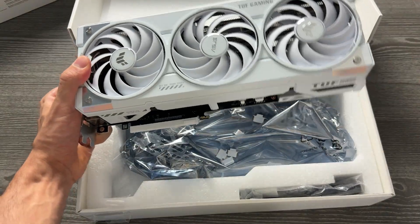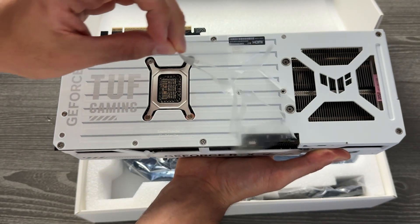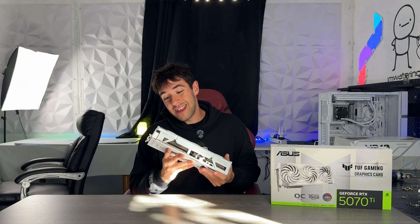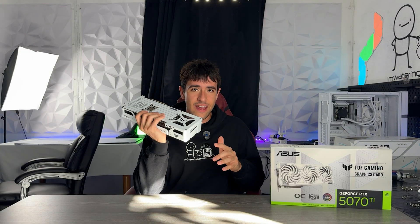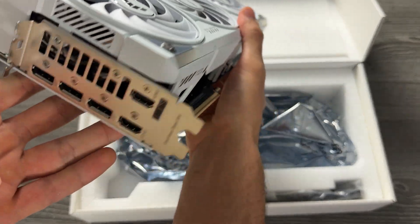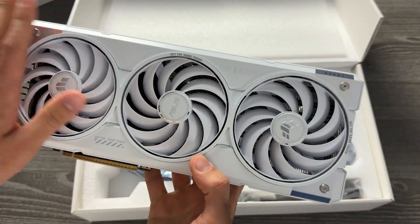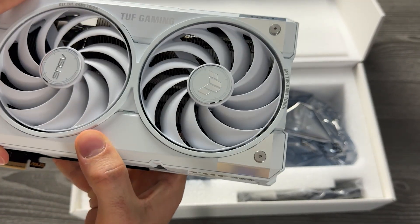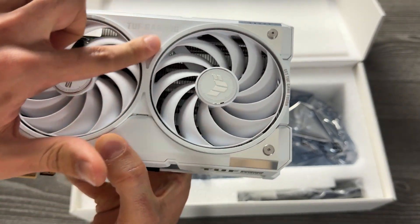Something else that makes it feel premium — and actually is premium — is just the weight of this card. I don't have a scale but trust me, this thing is heavy. And it's not only heavy, it is also thick, which is very good for cooling because it's all fins for the heat sink.